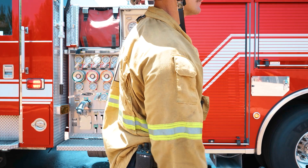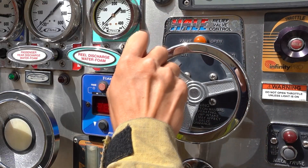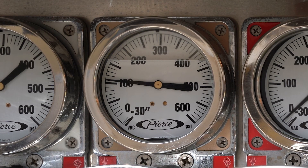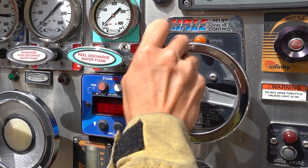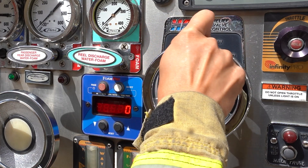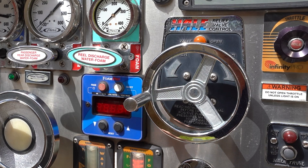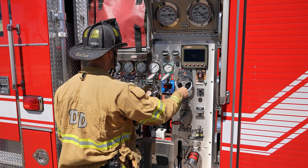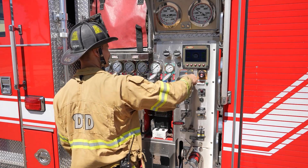Confirm correct pressure and water flow with personnel on the hand line, utilizing radio, voice, or hand signals. Correctly set the discharge pressure relief valve. If the calculated pressure is below 150 PSI, adjust the relief valve counterclockwise until pressure drops on the discharge gauge and the amber light comes on, indicating the relief valve is open. Listen for bypassing water. Gradually turn the relief valve clockwise until the discharge gauge needle is steady at the desired pressure and the amber light goes off. If the calculated pressure is above 150 PSI, adjust the relief valve clockwise to raise pressure above calculated discharge pressure.